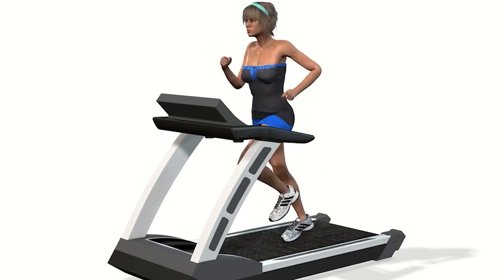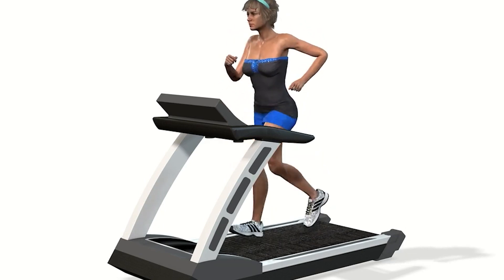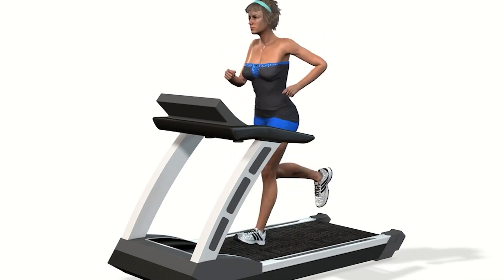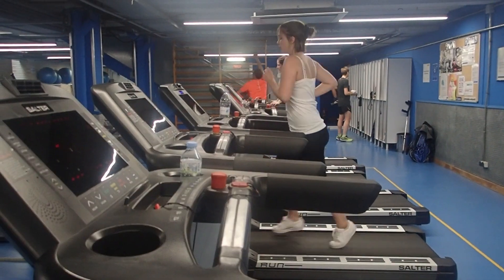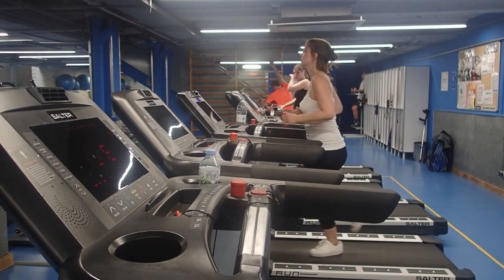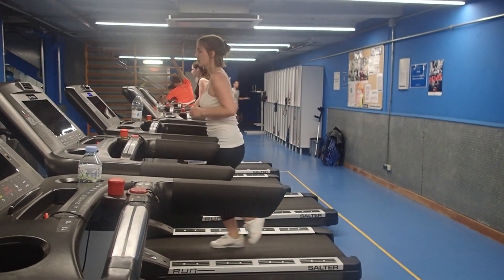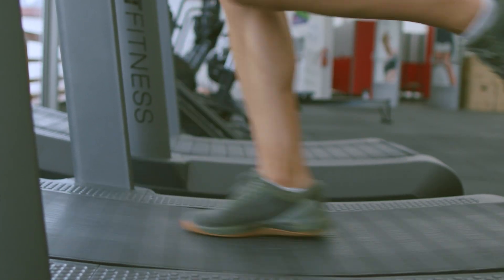The Versa 3 calculates the distance run based on the length of your stride, which it calculates by tracking your arm movements. So your body posture and hand movement can affect the tracking accuracy on a smartwatch. After that, the smartwatch does a mathematical calculation using built-in algorithms to predict your distance. However, this calculation can be a little off on the treadmill as there is no GPS data to calculate your exact distance.